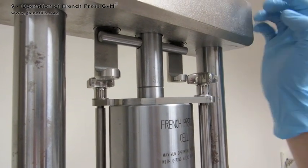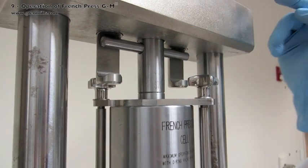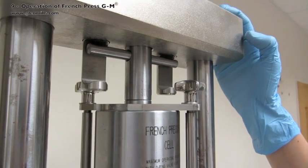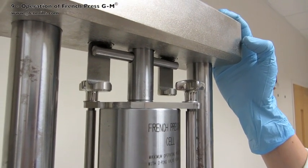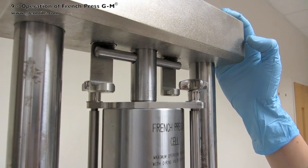Keep watching the piston stop marking. When the stop line reaches the cell body, switch to pause. Though there is an internal cutoff safety switch, the user must be ready to shut the system off. The run is completed.